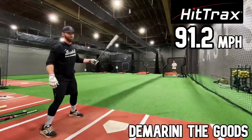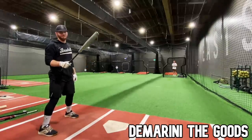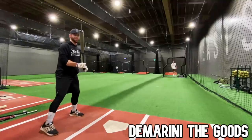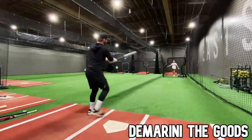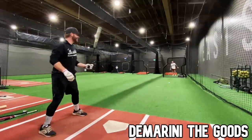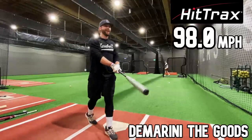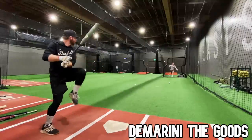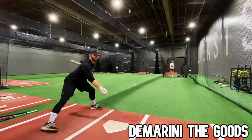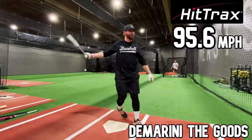Bottom of the zone: 91.2 — just flipped it, that's really good. That's what makes this bat so popular: not necessarily the max exit velo, but the velo you're able to generate on crappy swings and crappy pitches. Even that one missed towards the hands: 95 flat. Pretty good barrel: 98 flat. 96.9. That was absolutely daunting — hands a little bit: 95.6.